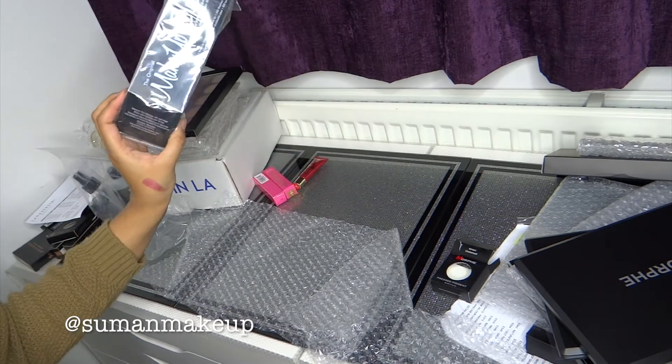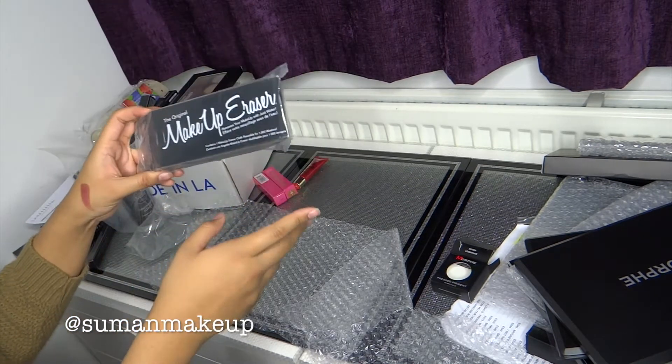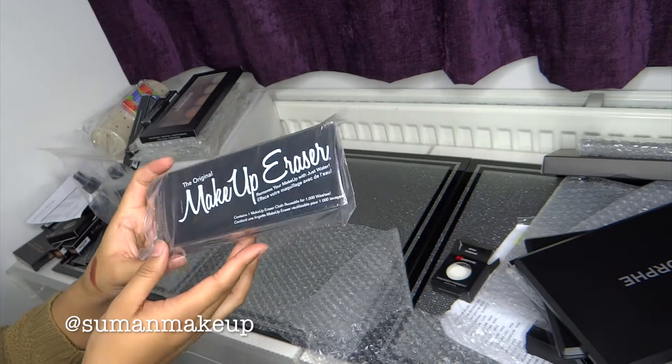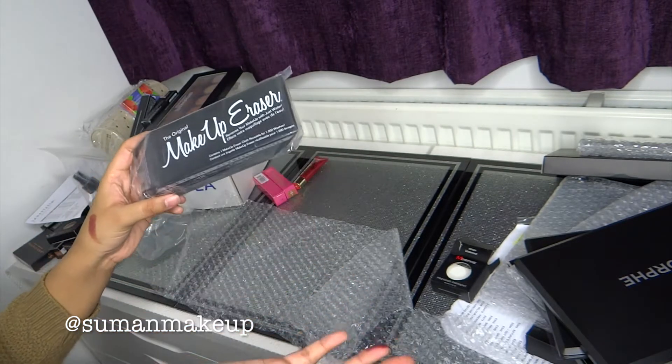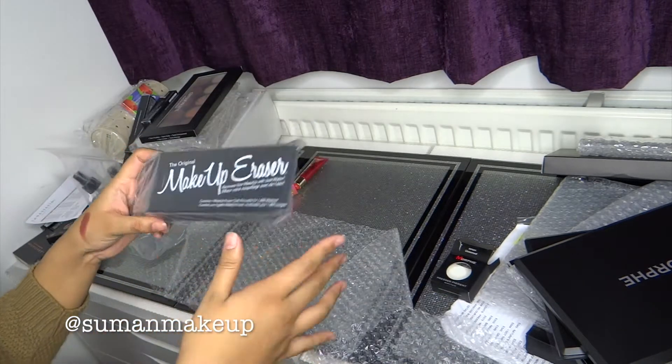This is something I got from Sephora last year in pink, so now I thought I'd order it in black — a makeup area. I actually use this when I have heavy duty makeup on and I can't be bothered. So it might be a wedding, it might be Eid, whatever the major occasion is. I'll be using this and then I'll do my normal routine on top.